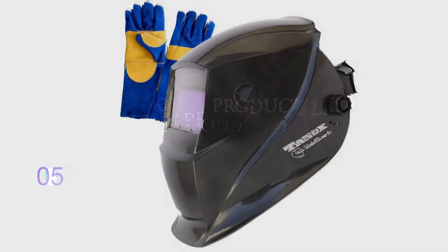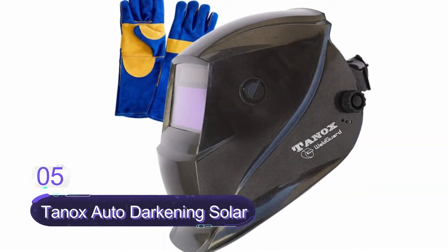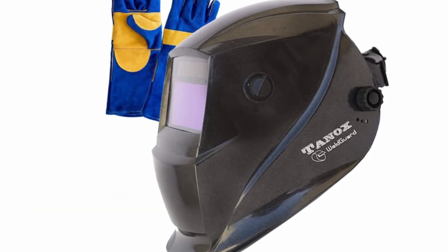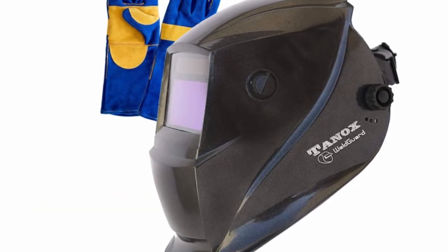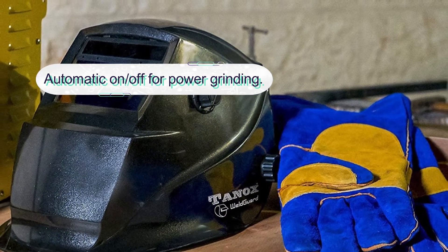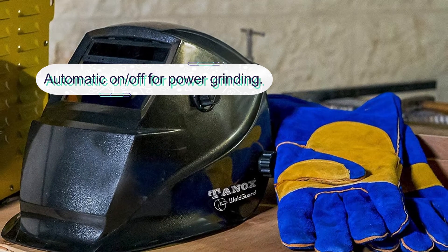Number five: Tanox Auto Darkening Solar Powered Welding Helmet. The Tanox is a top quality welding helmet suitable for professional or DIY welding tasks. It is a well-featured helmet with a wide view area and faster switching speeds. The helmet features a solar-shaded lens and an adjustable shade range of 4 to 9 and 9 to 13.